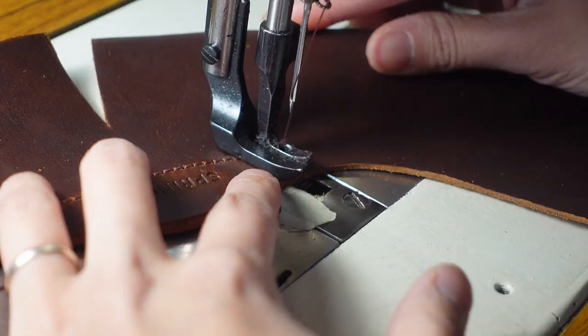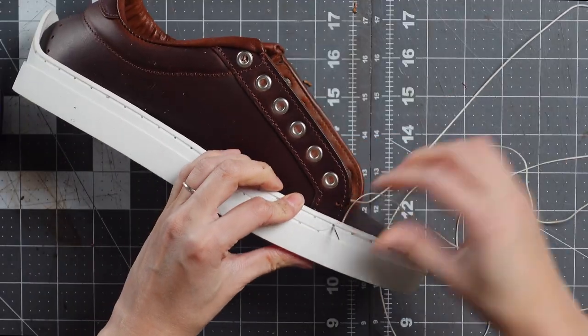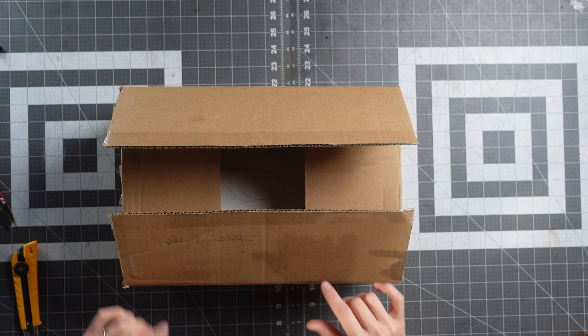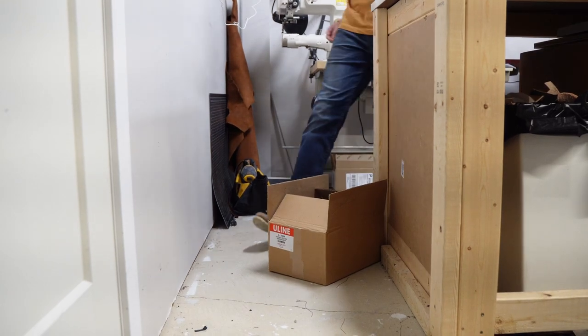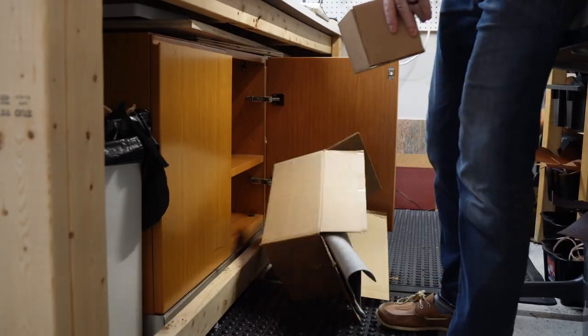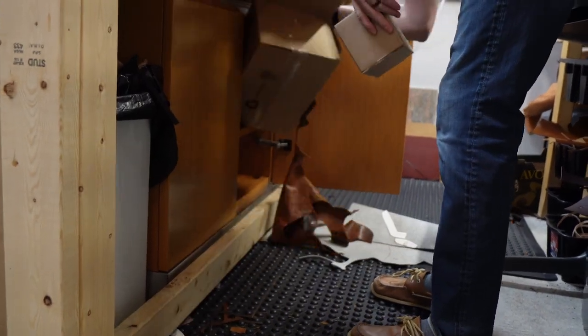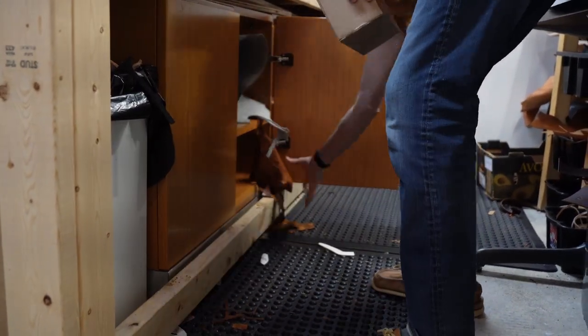Hi everyone, my name is Helaine and today we're going to be making a pair of shoes. I bought this sneaker kit over a year ago, maybe two years ago, and I've been a little bit hesitant, overwhelmed, intimidated to actually start it. But Ben is tired of tripping over it on our workshop floor, so I'm going to try to do something about it today.